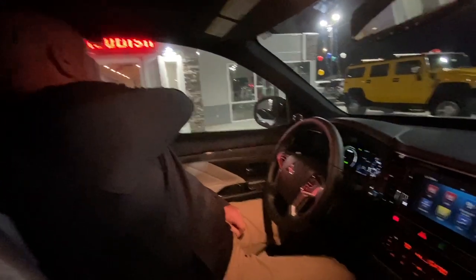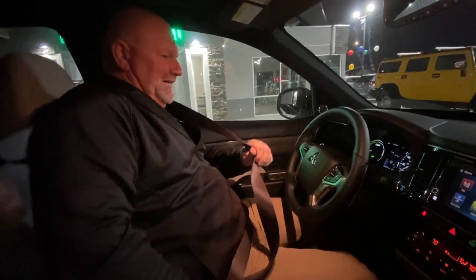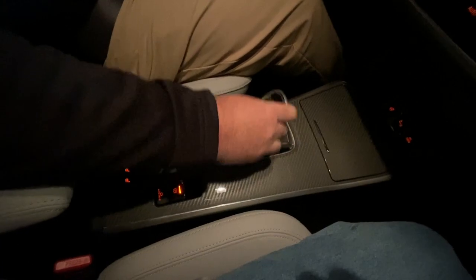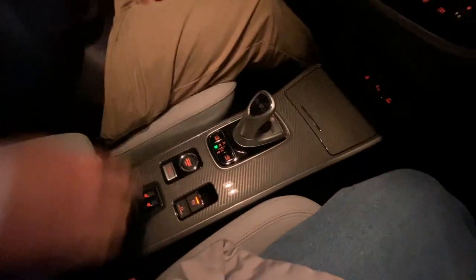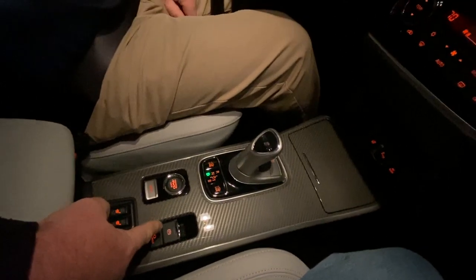Now we're going to show you a little trick that the car does. If you have your seat belt on — like everybody should for their safety — and you put it into drive, I'm going to go into park really quick and then back into drive. As you can see it's engaged, and as I step on it, it's actually going to turn itself off.